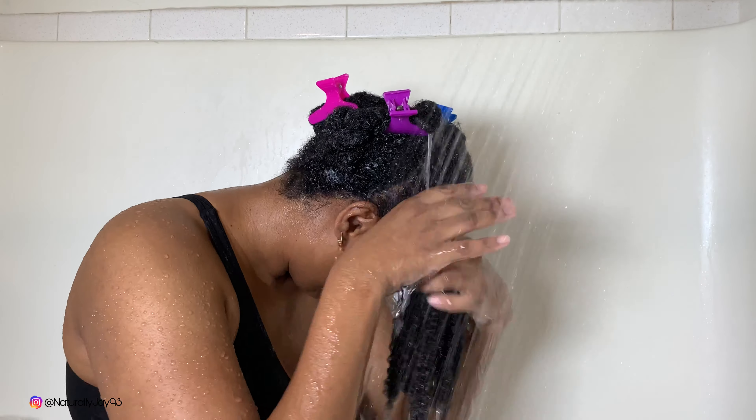I don't understand why people wash their hair all loose and then have to re-detangle everything. Keep your hair in sections and keep it twisted after you're done — your hair will remain detangled and you won't have to worry about all that. So go ahead and rinse the product out.